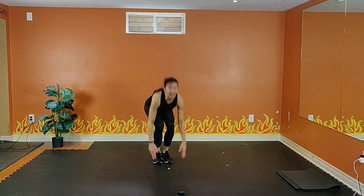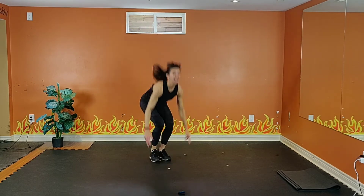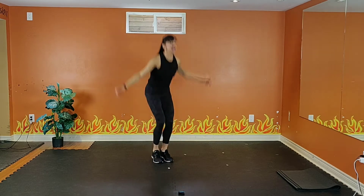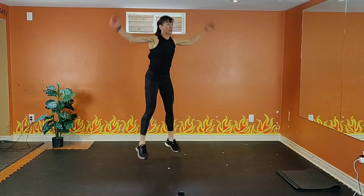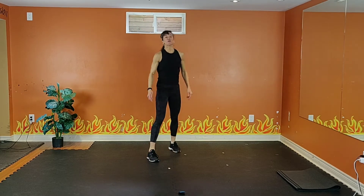Exhale one way, inhale down. 15 seconds. Keep digging. 10, 9, 8, 7, 6, 5, 4, 3, 2 — rest.